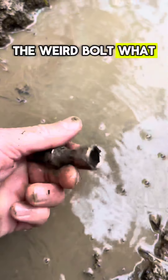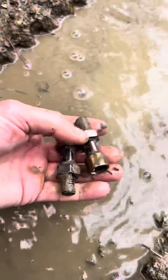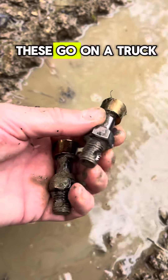It's a weird bolt — what is it off of? There's two of them. There might be more but I don't want to dig around in the mud. Two little bolts — where the hell would these go on a truck?